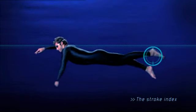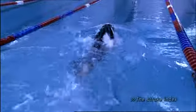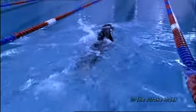He allows his heels to just break the surface of the water, yet he does not kick any deeper than the width of the body, as this would cause more drag.